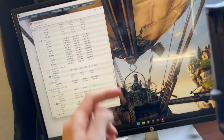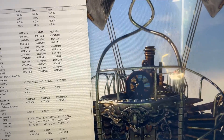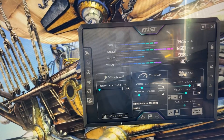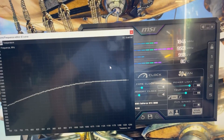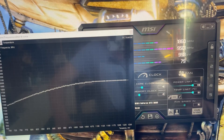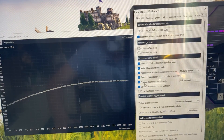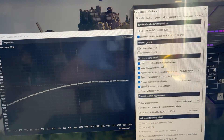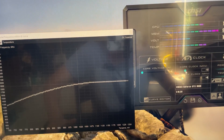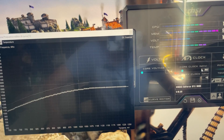Every software you'll need is going to be in the description. First, open up MSI Afterburner with a benchmark running in the background. Click on the Curve Editor to bring it up. Then go and unlock the power limit and the temperature limit and hit Apply. Go to Settings and enable the unlock and monitoring of voltage if you haven't already.